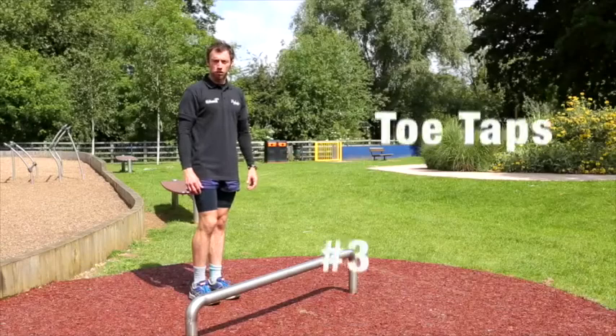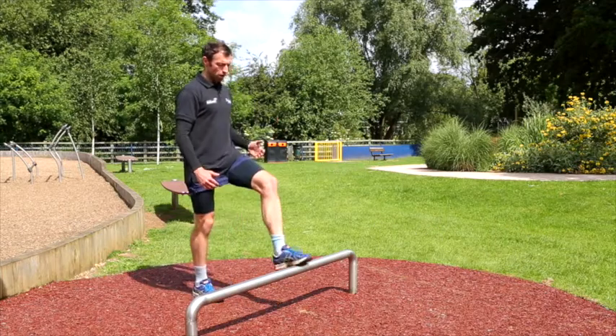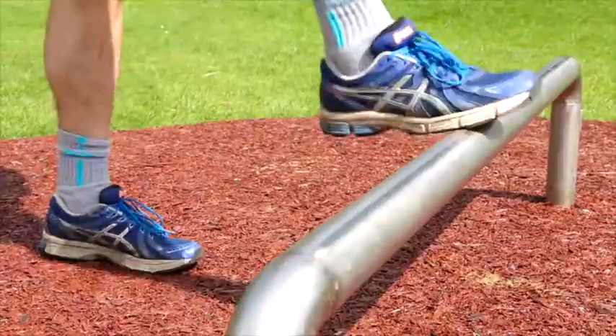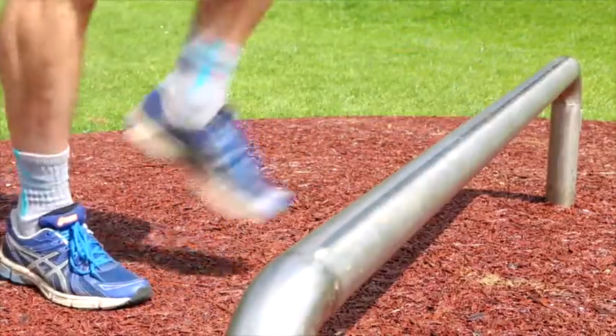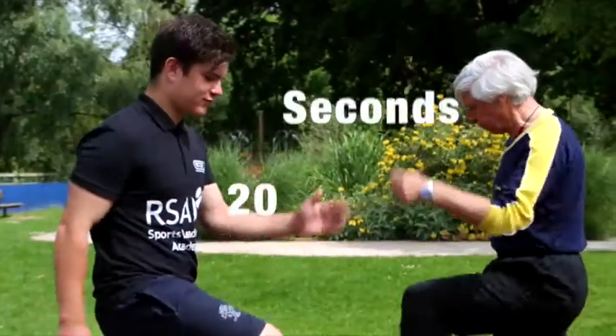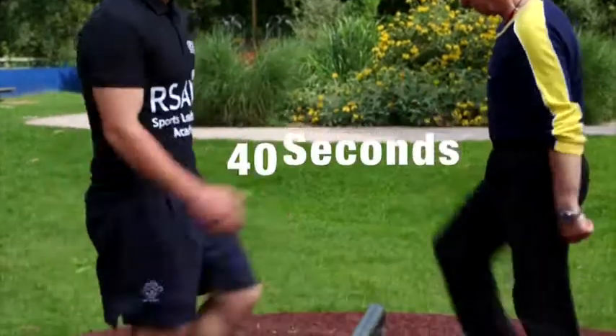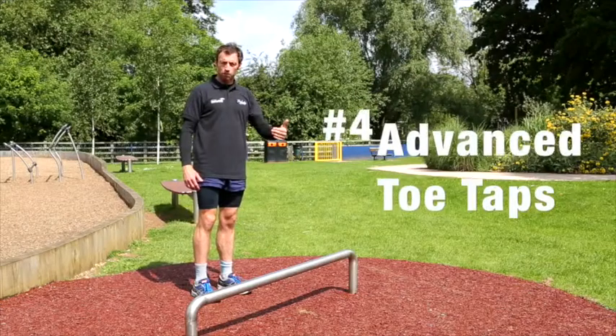Now we're going to do some toe taps. Take one leg at a time and tap the bar. This works our balance as we're standing on the standing leg, as well as working the leg muscles and the heart. You'd look to do 20 seconds as a beginner, 40 seconds as intermediate, and 60 seconds as the advanced.